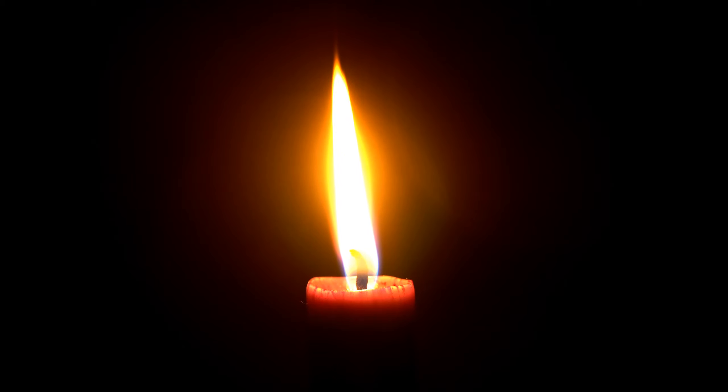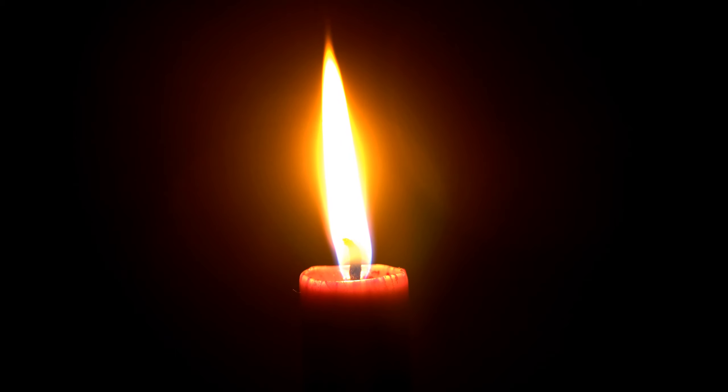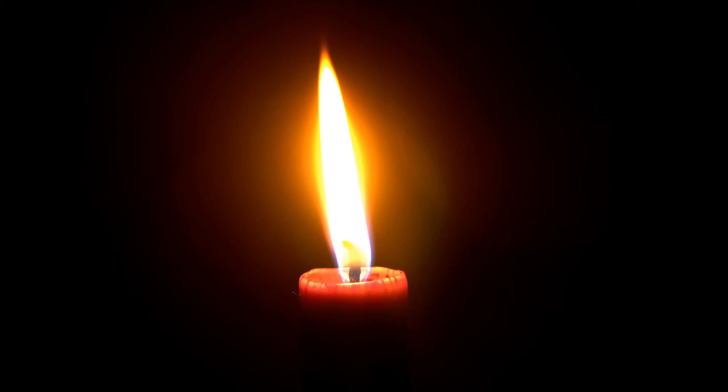Pay attention again to the soft flame at the top of the candle. See how it flickers lightly and responds to your breath as you exhale. Watch how the flame responds each time you breathe. The softening wax is melting, turning to liquid, warm and flowing, free from tension — melting the way your tension is melting away.